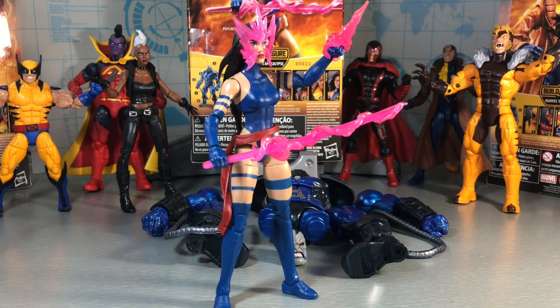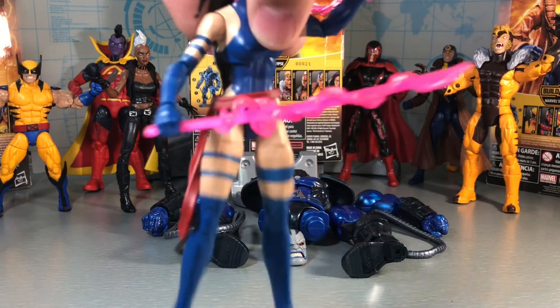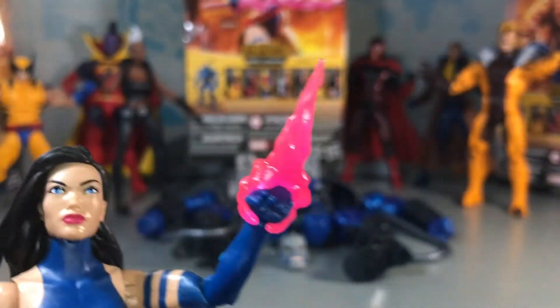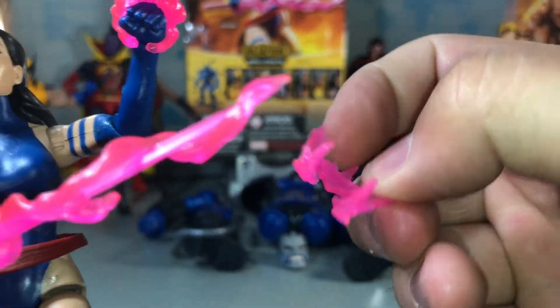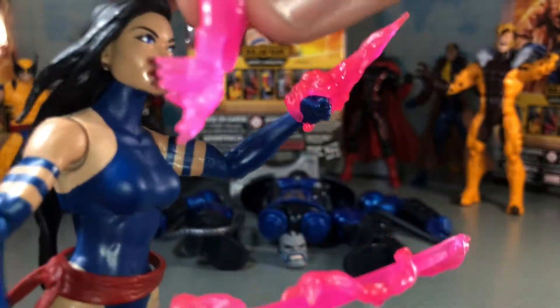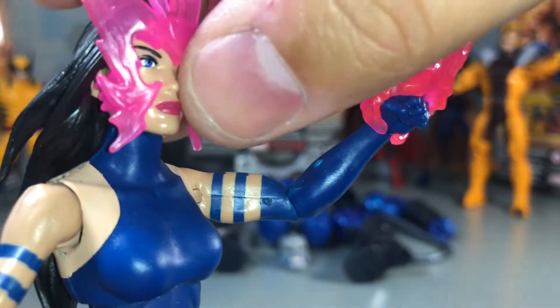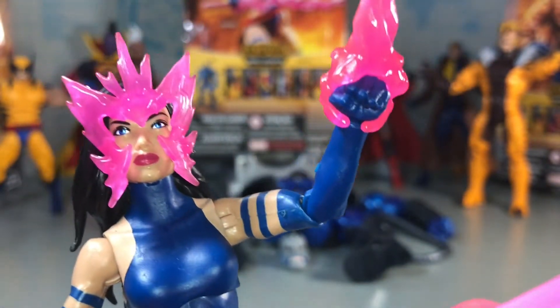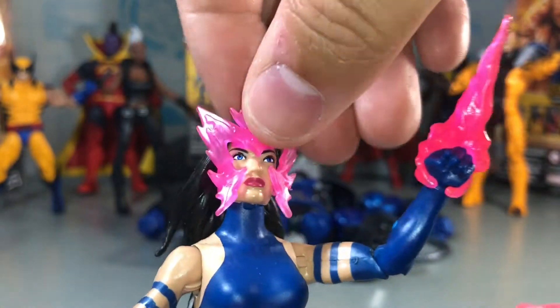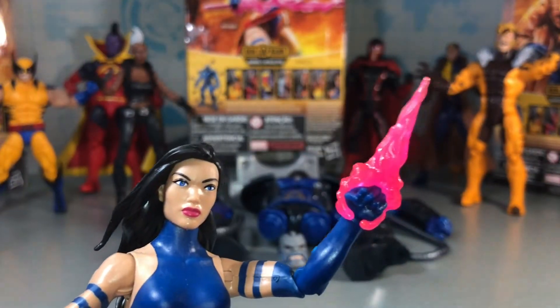We're going to take a look at the accessories — she actually comes with quite a bit, a little more than I remembered. First off we have this face piece that just kind of slips on and stays on there. You can see it just clips onto her face; it doesn't snap on or anything like that, it just kind of rests in there. It's a nice telekinesis-type effect. It's done in a nice pink translucent plastic.